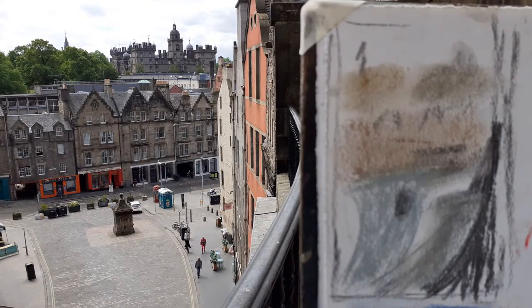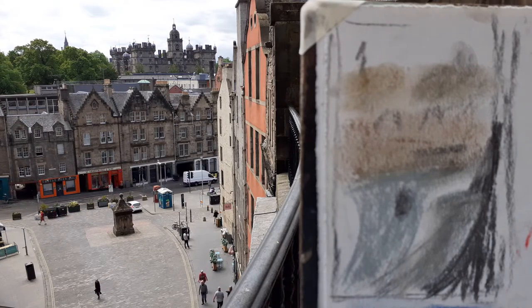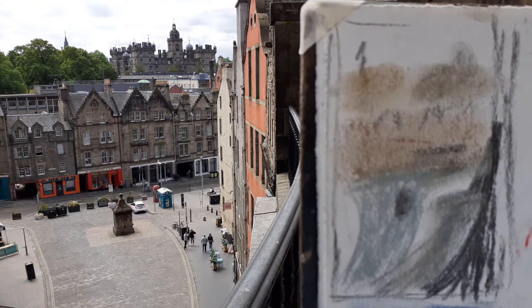I've now gone from looking up to looking down. I'm up on the terrace looking down to the bottom of Victoria Street in the Grassmarket and looking across to Harriet's. There are so many different perspectives you can get on Victoria Street — looking up, looking down, looking across. And I'm increasingly thinking that's what I want to work with — a perhaps exaggerated perspective.